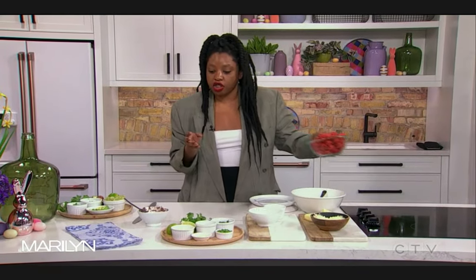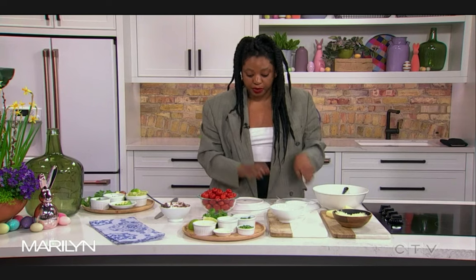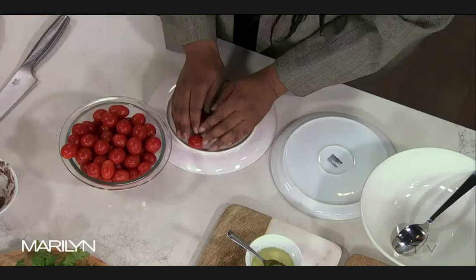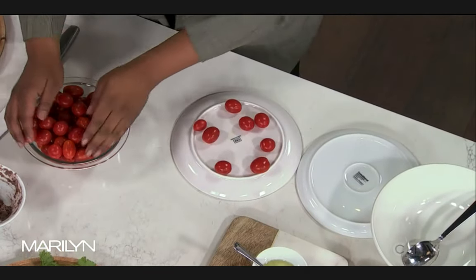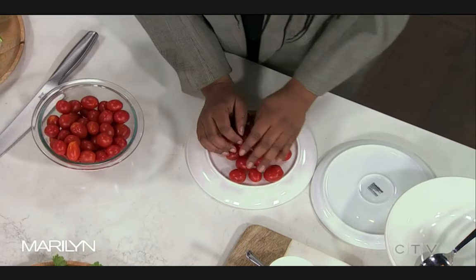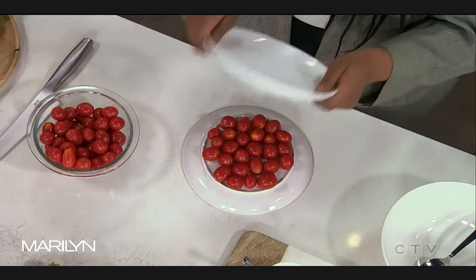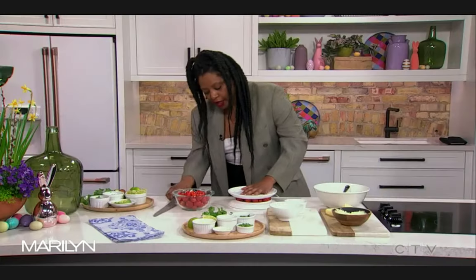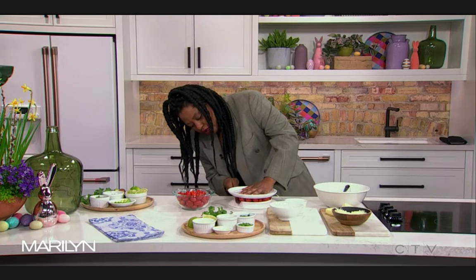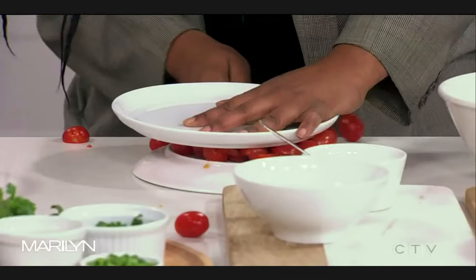The thing about convenience products is we want to brighten them up with something fresh, but we also want it to be easy because we want to make this tonight. This tomato salsa is made with cherry tomatoes. We're going to put them in between the two lips of the bottom of a plate, put it on top, and just apply a little bit of pressure — and it cuts right through. It's life-changing.